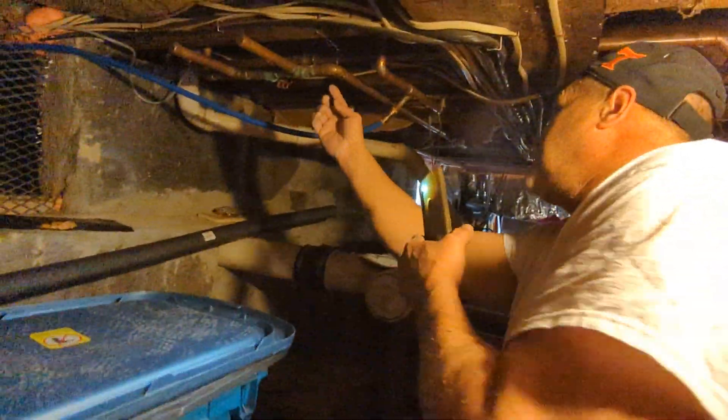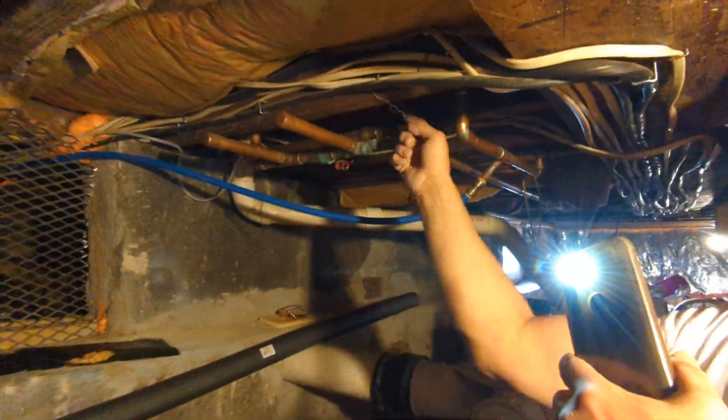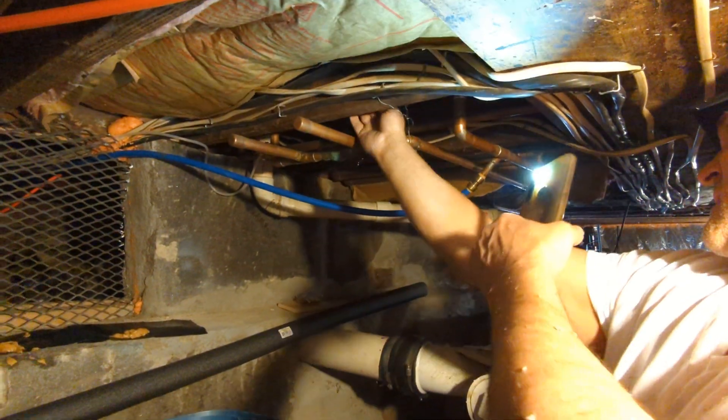Oh no, it's leaking. Oh, it's green. It's this shutoff right here, isn't it? Yeah, I think it's this. It's this old shutoff that's dripping on it. It's that right there.